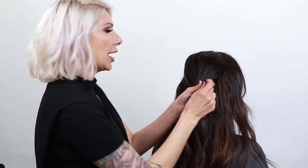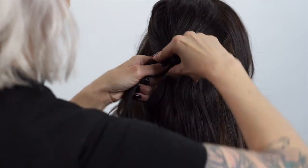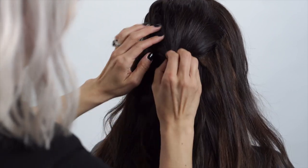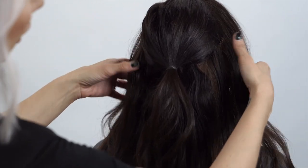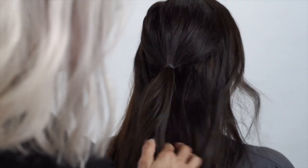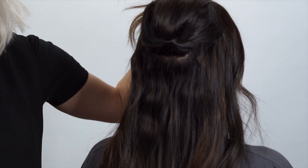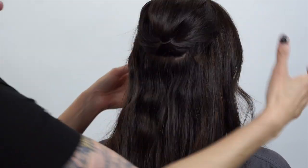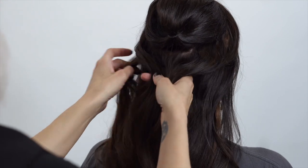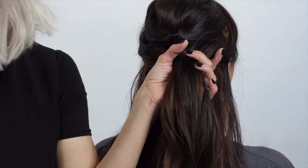We're going to face the ponytail down. Now we're going to take another ponytail directly underneath this one — very soft again. I'm actually going to clip this one up for a second to get it out of the way, and then create our ponytail underneath. Going to lightly brush this hair.